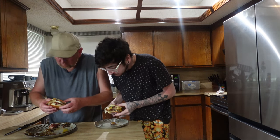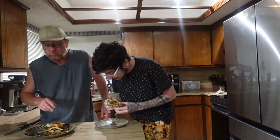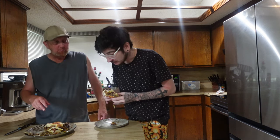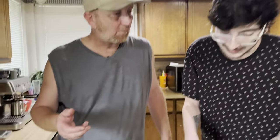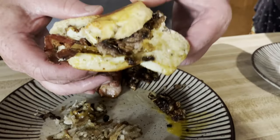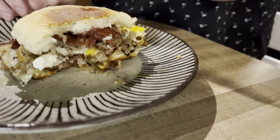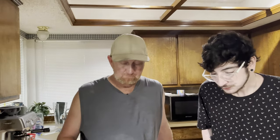Can you taste the peanut butter in there, family? Mm-hmm. You can taste the peanut butter. Can you taste the jelly at all? Mm-hmm. It's not overly spicy or anything. The jelly's not spicy at all. Egg goes good with it. I was skeptical on the biscuit, but it actually goes really good with it. Definitely not bad.